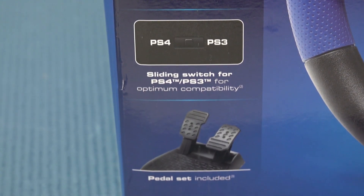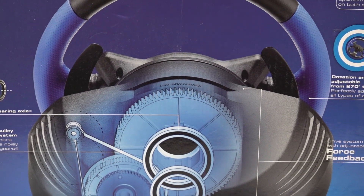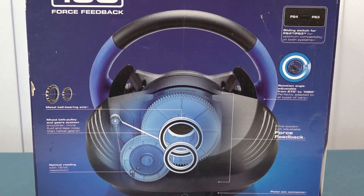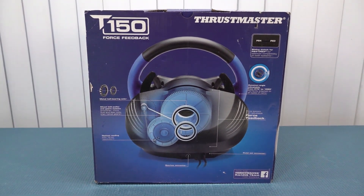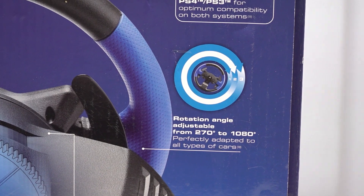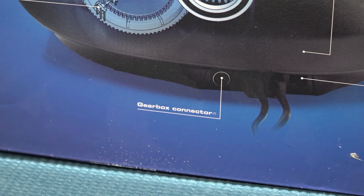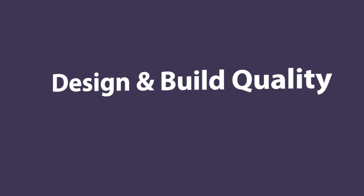The Thrustmaster T150 is the racing wheel I wanted to check out today. It is a highly regarded peripheral that brings the excitement and realism of racing games at home, with exceptional build quality, precise force feedback, and very interesting extended controls. It has compatibility with PlayStation 4 but also PlayStation 5.